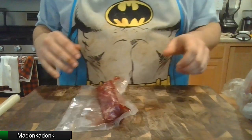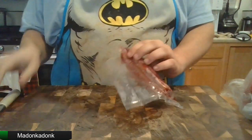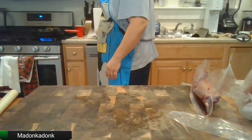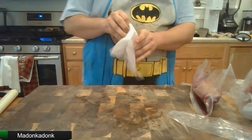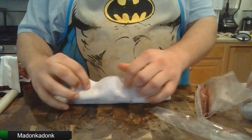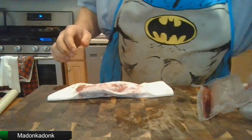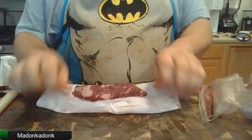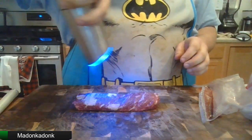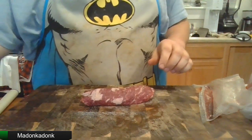Let's start with a steak — just a basic steak, a little four-ounce steak right here. Gonna dry it off, just do our usual thing. Give it a nice dry. Take it off, then we're gonna season with some salt and some pepper.